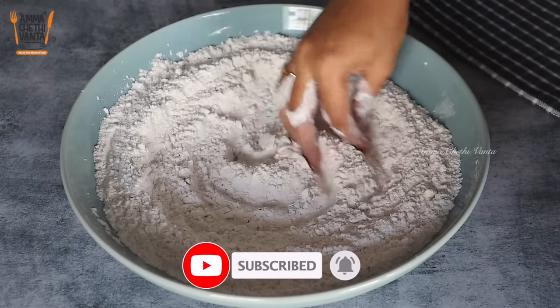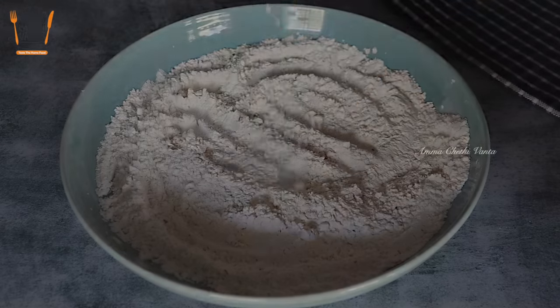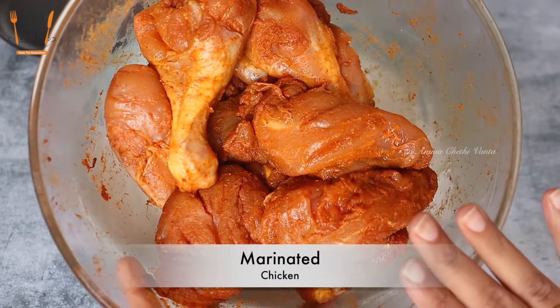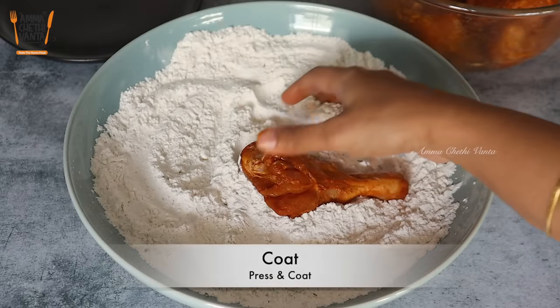The flour coating is ready for the chicken. We will now do the KFC chicken coating. We will add the chicken to the marinade and coat each piece of chicken in the flour mixture.